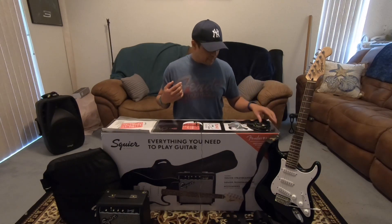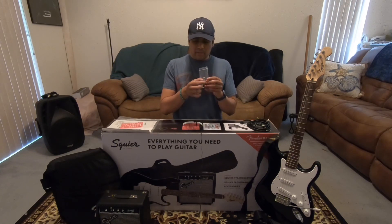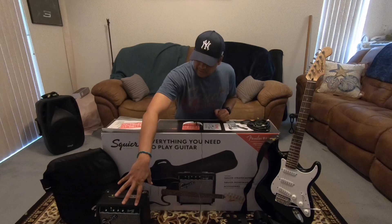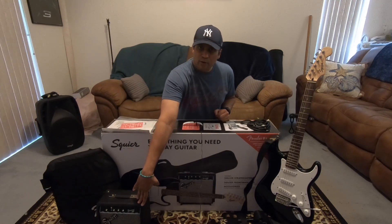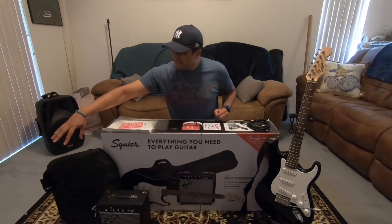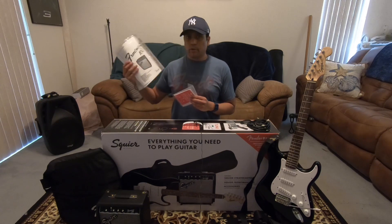You got a cable. This bag here — we've got a tool to adjust the truss rod, a spare spring for your tremolo, about three picks it comes with. A 10-watt Squier Frontman amp. A gig bag. And some hardware documentation.